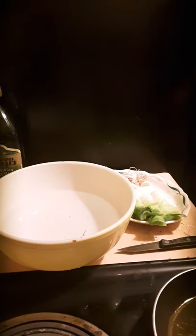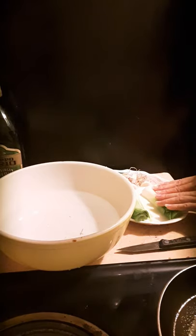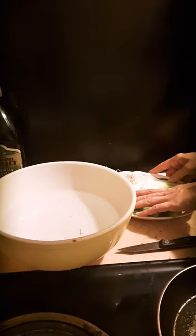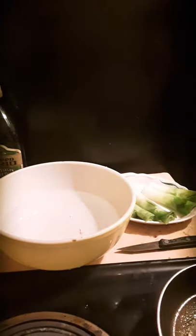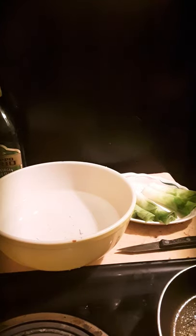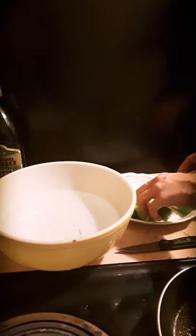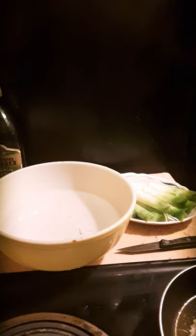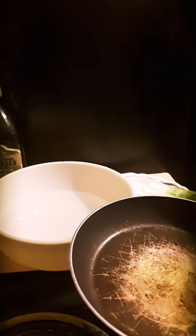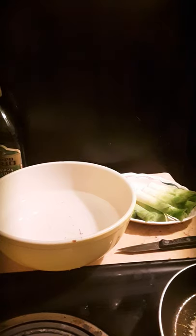I'm waiting for my oil to heat up — I want to get the sizzle. The oil will actually shimmer; see how it shimmers when I move it back and forth? You're looking for it to do that when it's stationary. That's when it's beginning to absorb flavor, and that's an incredible time to drop food into it and get a great sear on it. She's starting to sizzle.